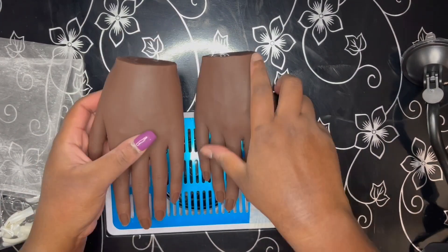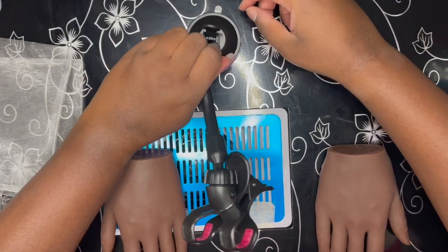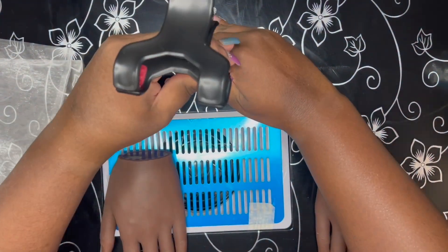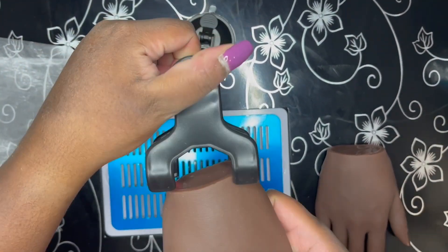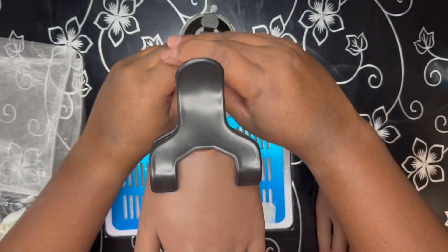When I looked up acrylic glue, nail glue is what popped up, so that's what I used to put the nails onto the hand. I soaked this hand for four and a half hours in pure acetone per the manufacturer instructions, and still, when I was removing my nails, I was struggling to get them off the nail bed. So I have chunks missing from my nail beds.